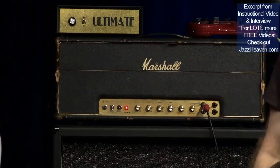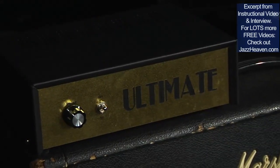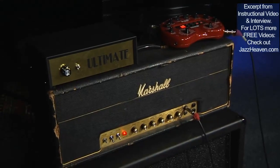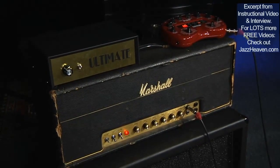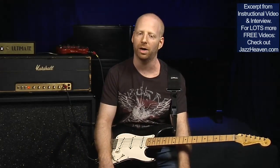The amp is a '73 Marshall head, 50 watt. My tech, Ziv Nagari, takes care of all my rig. He basically modifies it and makes sure it sounds great. It's plugged into an ultimate attenuator so I'm not blowing my head off with the volume, since I'm sitting pretty close to the amp. Then it's plugged into a 412 Batcat cabinet with four Greenback 25s.